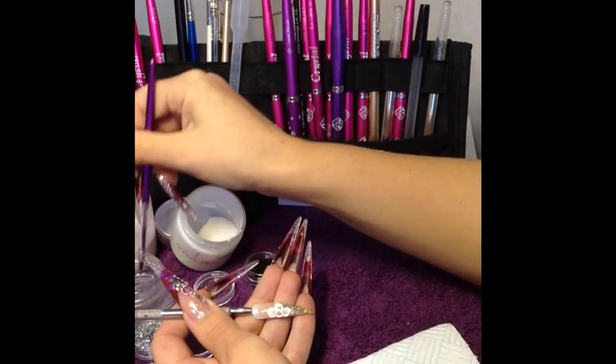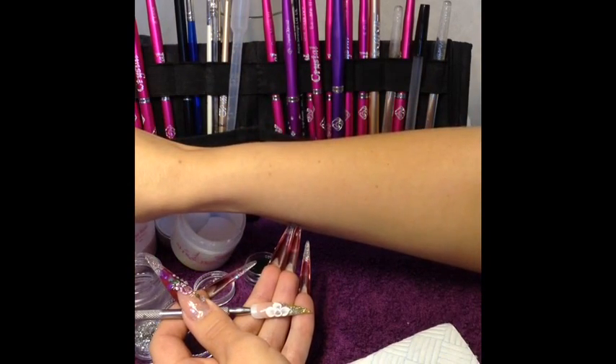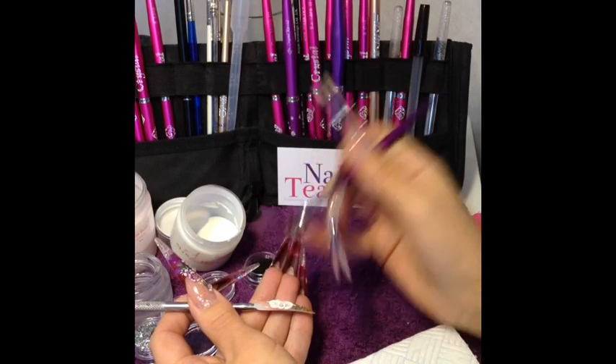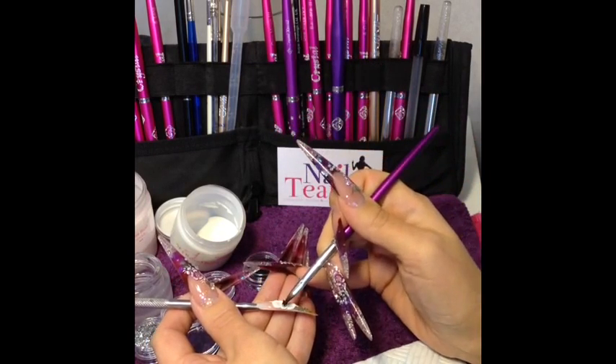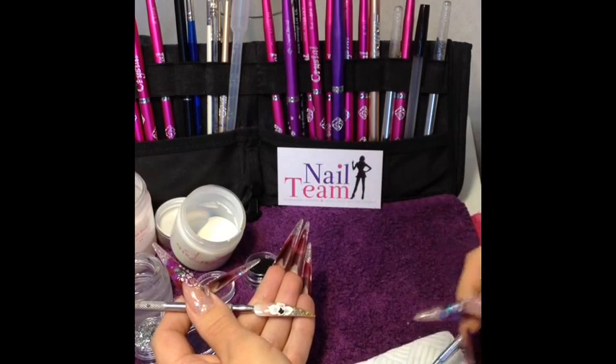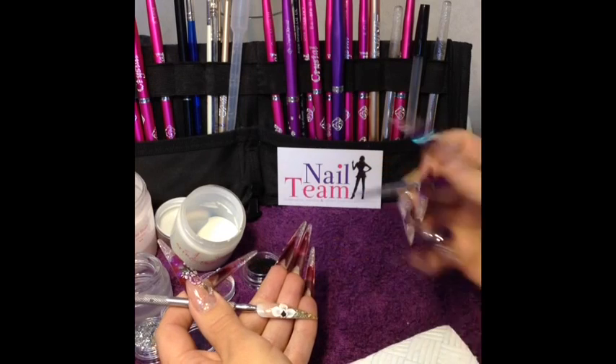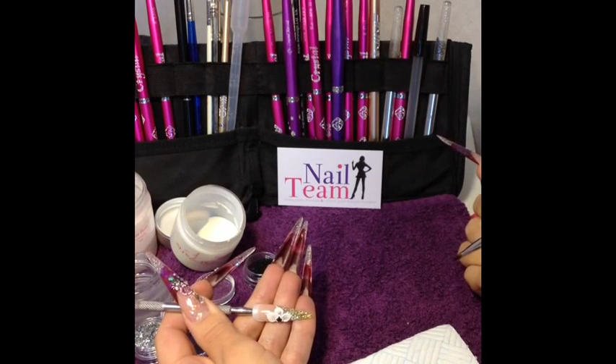And then inside that I'm going to put a small bead of clear acrylic. I'm going to pop some of the Nail Team's black caviar beads in. And that's that nail done.